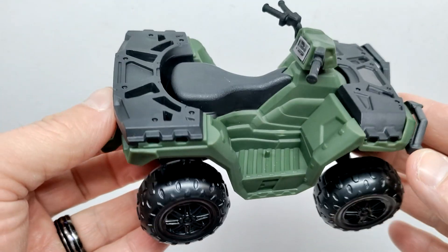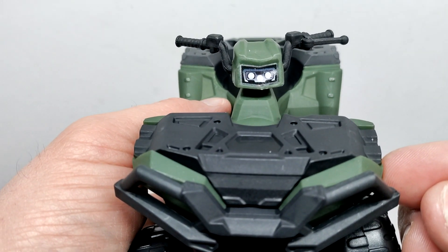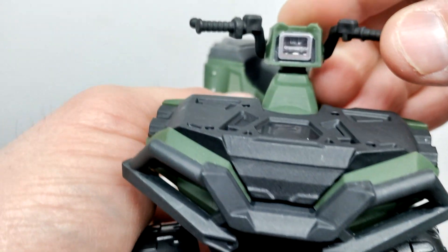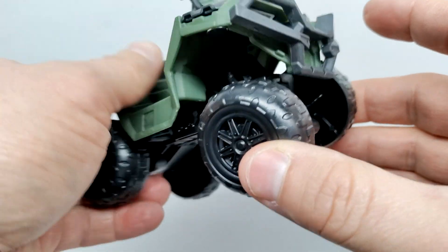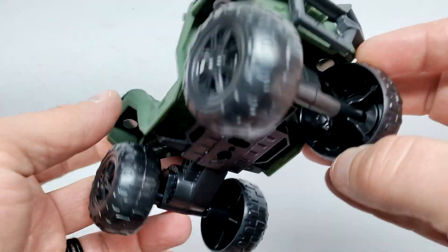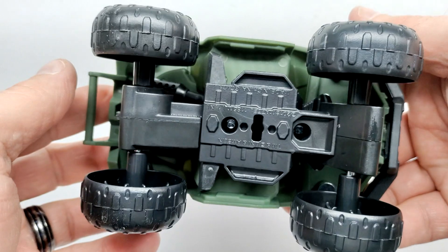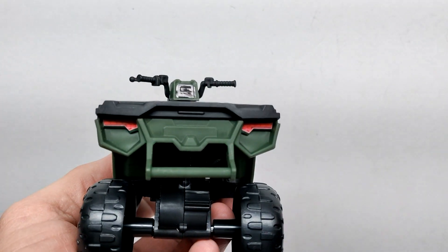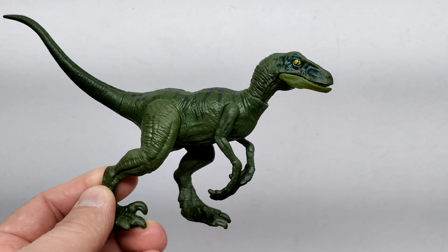Sculpt-wise the ATV looks great throughout — not a whole lot going on paint-wise, basically just some dark grays and greens, but it looks pretty good overall. We have headlights applied via a sticker on the front. The steering can completely swivel around, and we have some decent mobility in the wheels so you can hit up some rough terrain. The wheels turn nicely and move overall very well. Tail lights are also applied with a sticker.